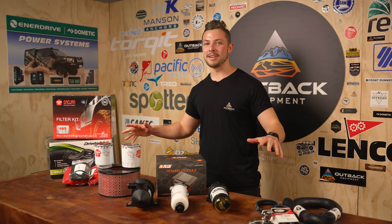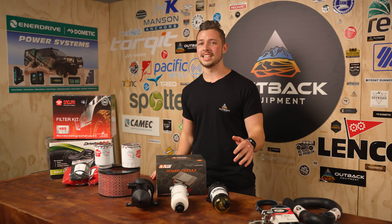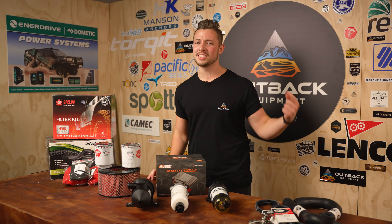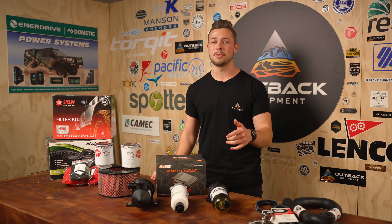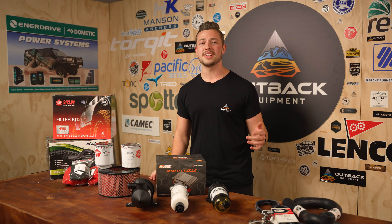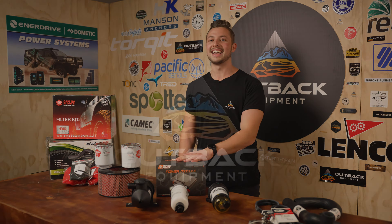Thanks for watching guys. This has been everything that we recommend for a trip that involves long corrugated roads and dodgy petrol stations. But if you think we've missed anything, chuck it in the comments below. You can pick up any of these products you've seen on outbackequipment.com.au. Don't forget to like and subscribe to see more informational videos from us in the future. See you guys later.